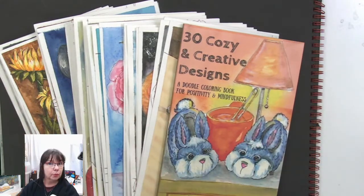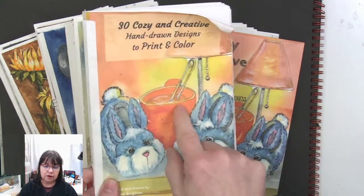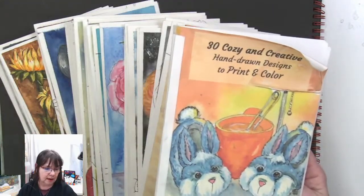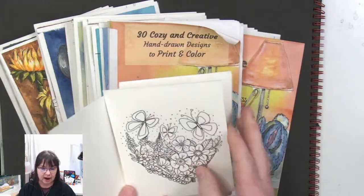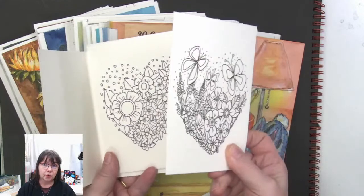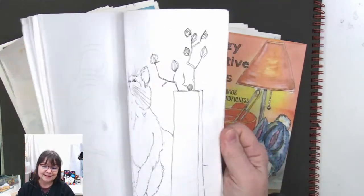If you're interested in any of these designs, you can get them three different ways. One: you can draw them yourself — click on the 30 Cozy Creative Designs Marathon and go through all the time-stamped video and pick out the ones you want to draw. I do them step by step, you can draw along with me. Second way: you can buy on Teespring the 30 Cozy Creative hand-drawn designs that you can download instantly and print off on any paper you want.